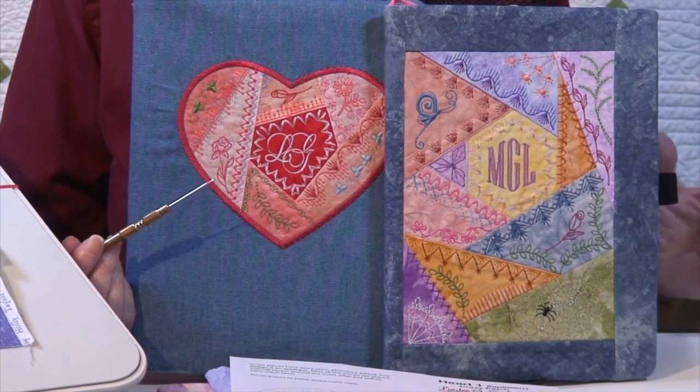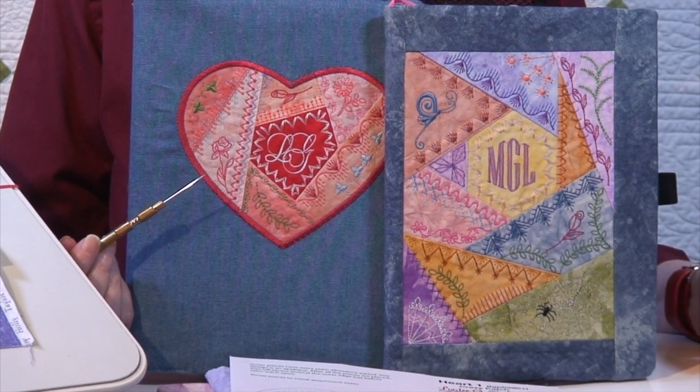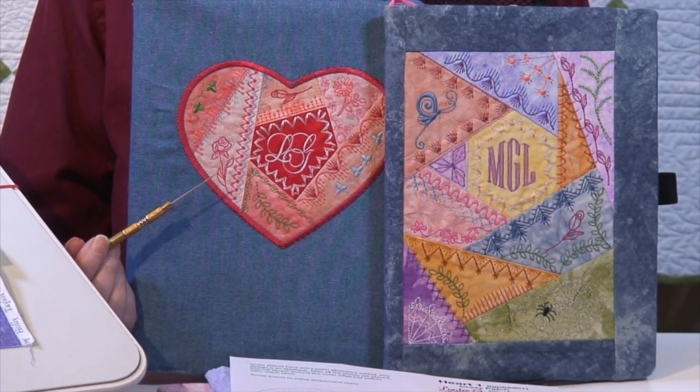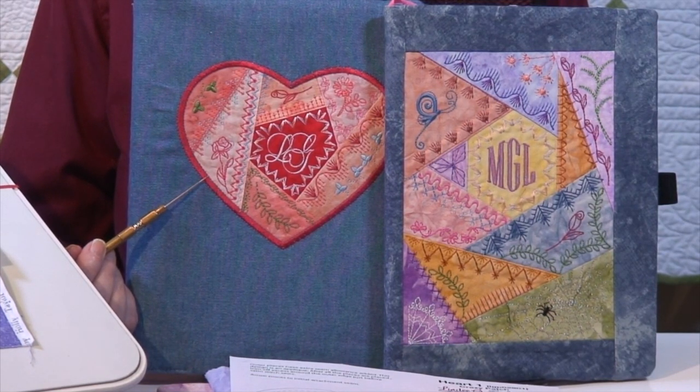The other one over here is pieced as a block and then you have to do something with it. So what I'm going to show you in this video is how to do the piecing and how to do the appliqué. We'll make the journal cover in another video, but we are doing the embroidery for another journal cover here.